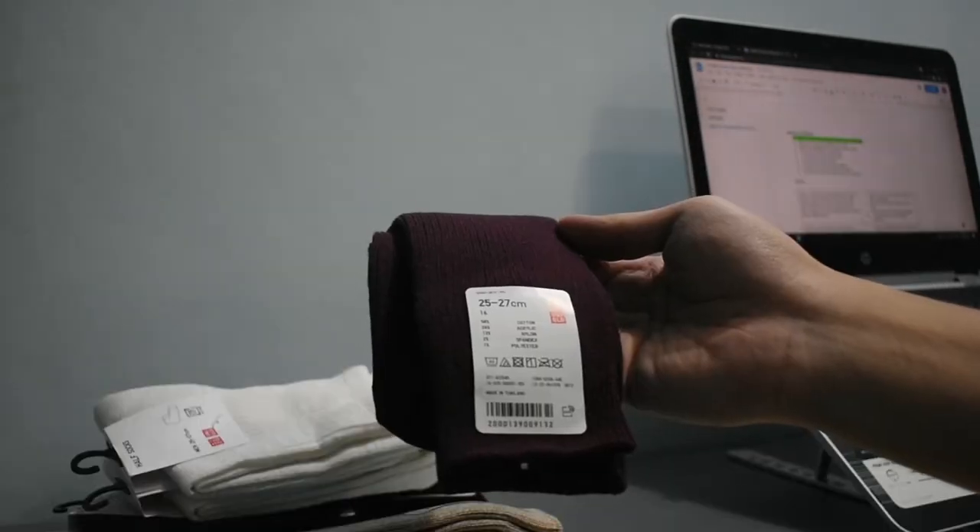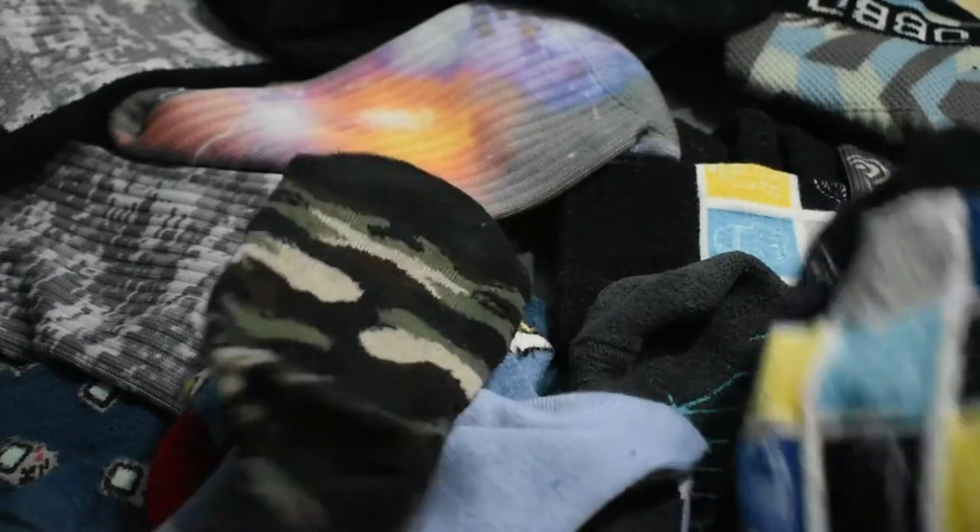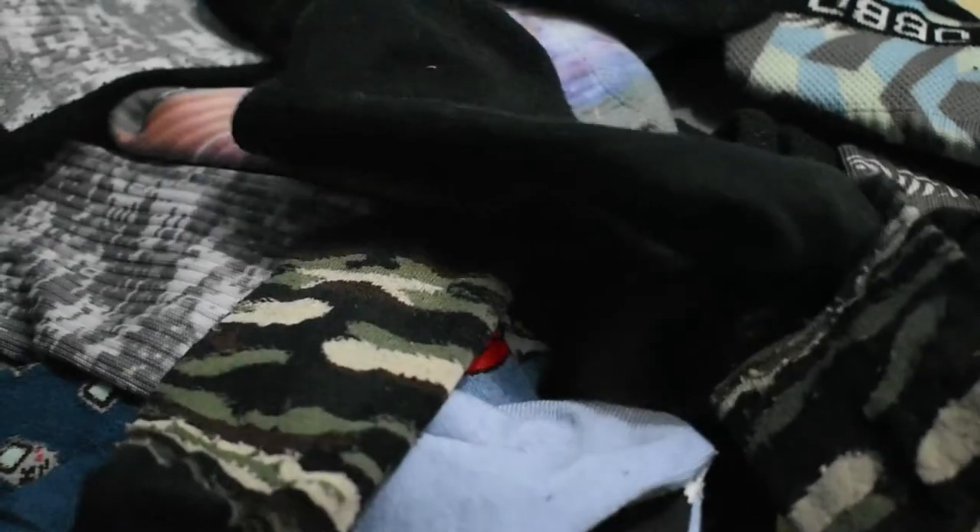Socks. The physical manifestation of hugs for your feet. Most people associate them with wearing shoes, but if you're stuck at home right now, like most of the world, there's no one to judge you for wearing them by themselves around the house.